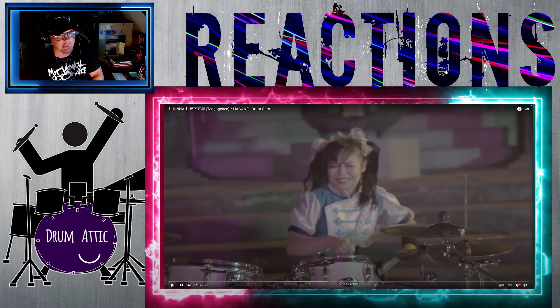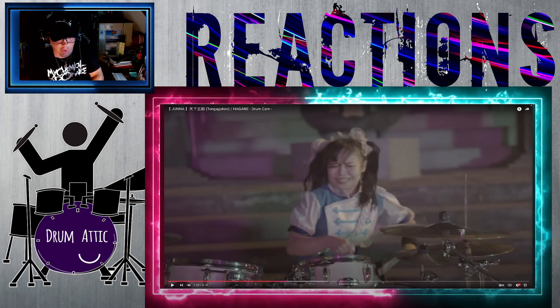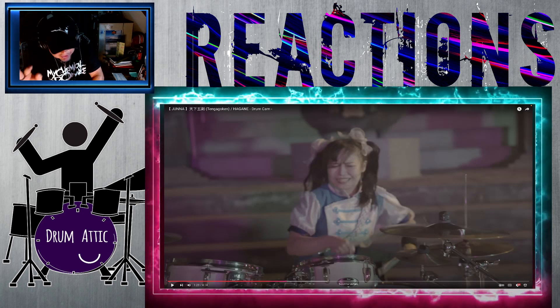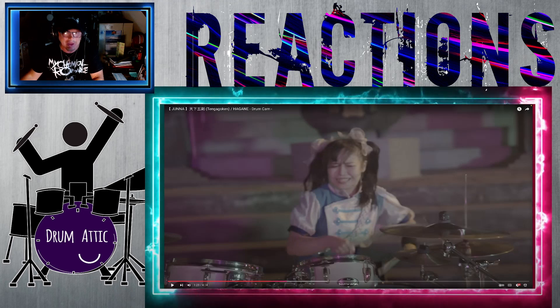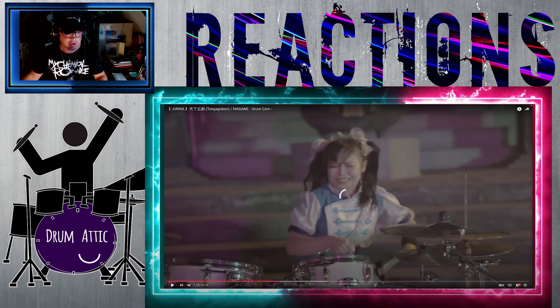Do you know how they're picking up the audio for this, or is she playing along with one of her recordings? Does anybody know? I mean, either way it's amazing because I don't see mics. I was looking for like a little Yamaha EAD or whatever to see if she was recording that way. Does anybody know how we're picking up on this? Help.